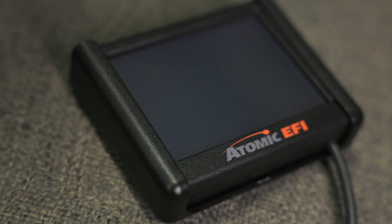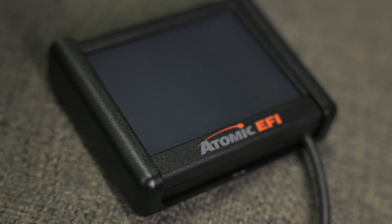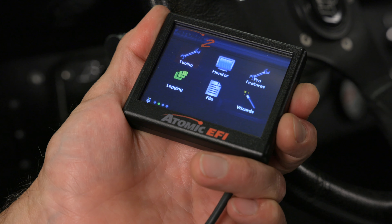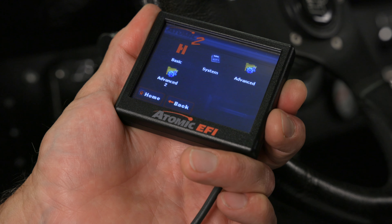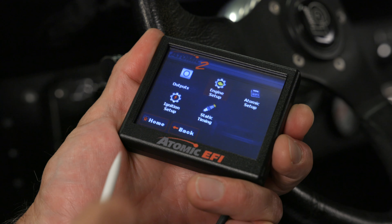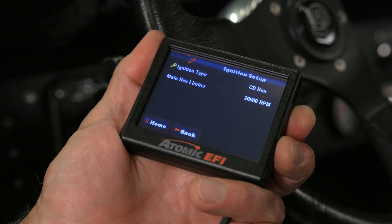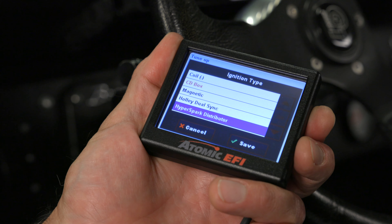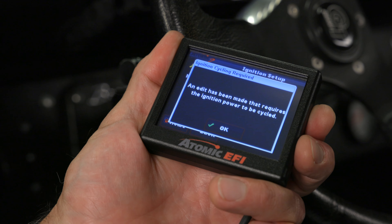All that's left to do is configure our HyperSpark ignition on our handheld display. It's important to have the latest firmware updates for your Atomic 2 handheld and Atomic 2 ECU when doing upgrades. From the home screen, click on the tuning icon, then on system. Here we'll go into the ignition setup screen. For ignition type, we'll select HyperSpark distributor and click save. It'll ask us to cycle the ignition — let's go ahead and do that, then back on to load our new calibration.